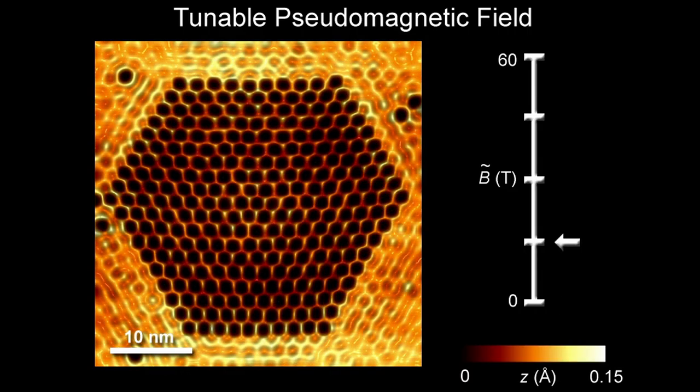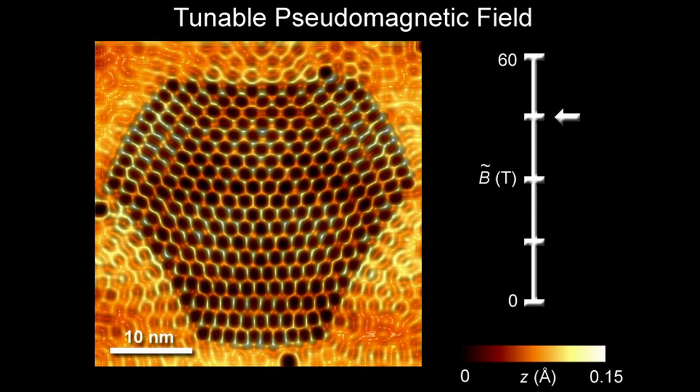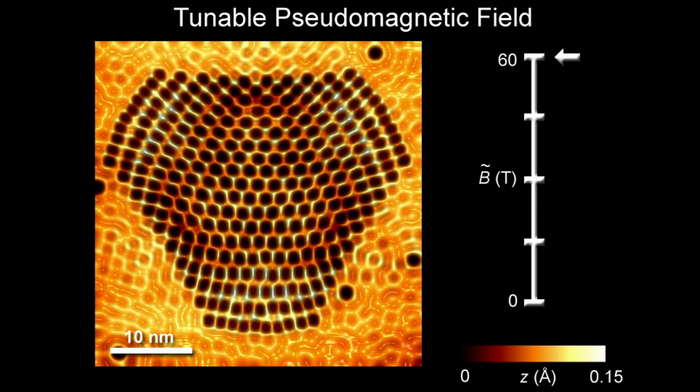Even though graphene can be found in nature very easily — it's just the tip of your pencil — the interesting thing about our experiment is that we have a level of control that you don't have in real materials. Here we show that just by stretching the graphene, distorting it, the electrons will behave like they're in a huge magnetic field.